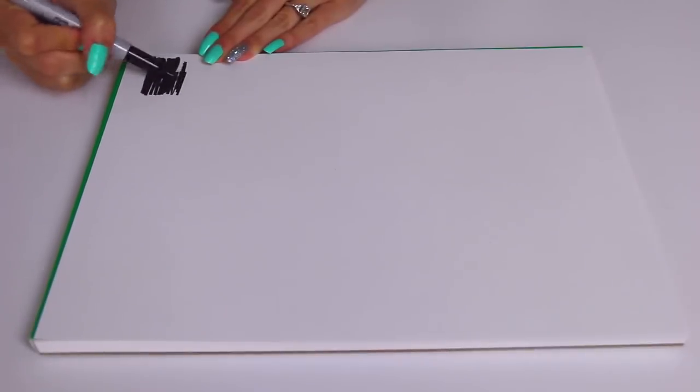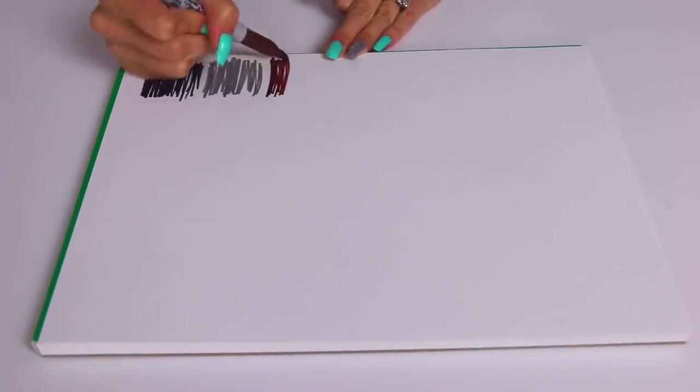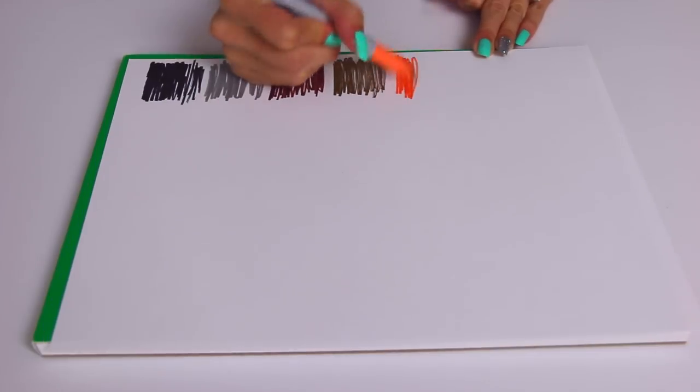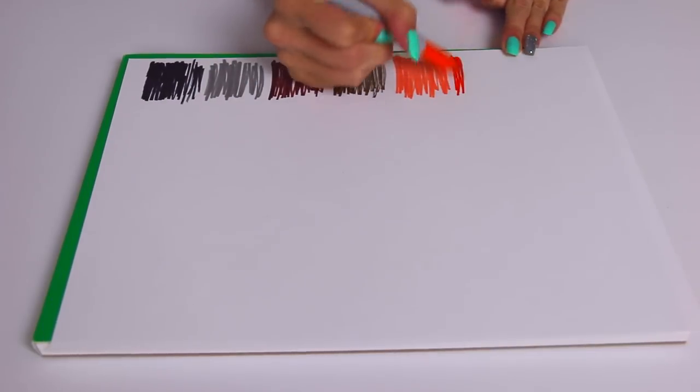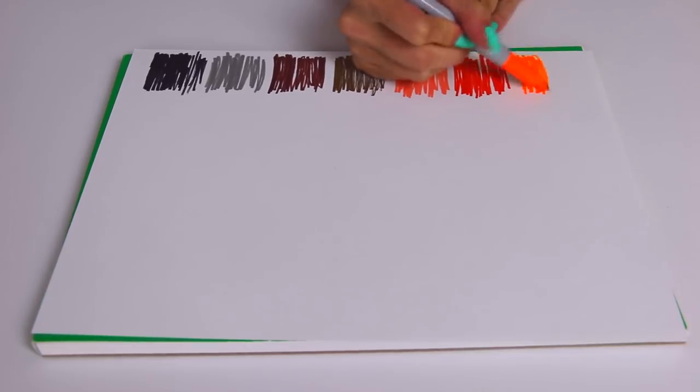First things first, I'm going to swatch all the colors on this piece of paper to see what we have to work with. I'm not going to measure out boxes or anything, so it's just going to be kind of messy, but hopefully you guys aren't turned off by that. The smell is already getting to me.